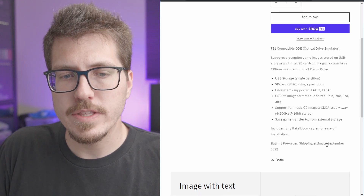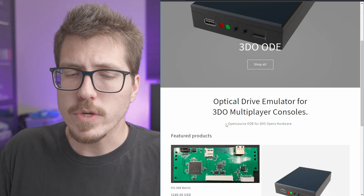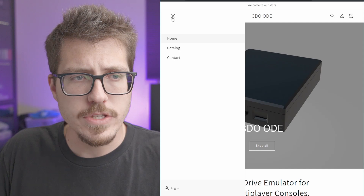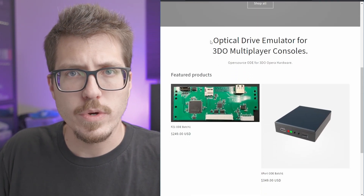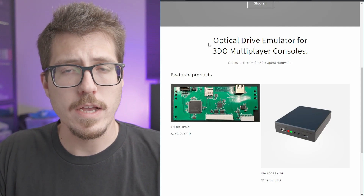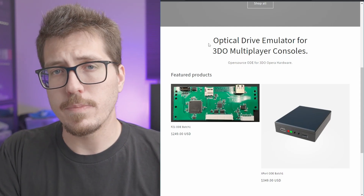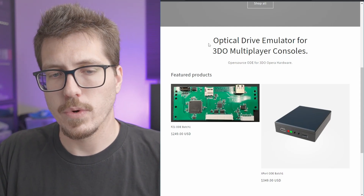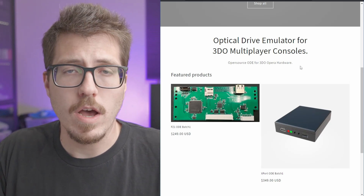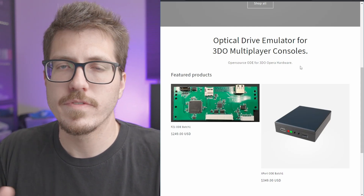It sounds like it's not going to be shipping until September of this year. One thing I did notice on this page — it does say that this is an open source ODE, but I don't see any links to any sort of GitHub repository or any of the source code. I understand a lot of developers will try to make some of their money back on development costs, so they'll kind of hide the source until they've made their money back by selling the product themselves and then release the source. So maybe that's the case here. I think it would be cool for any of these awesome projects that people create to eventually become open source so that people could create them themselves if they want to.